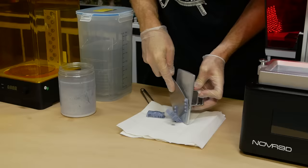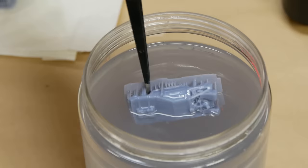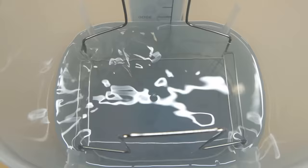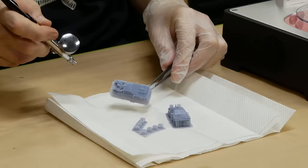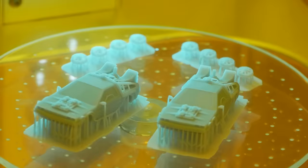After a couple of hours printing, the models are ready for washing and post-curing. This part can sometimes be messy so be sure to always wear gloves. To save on alcohol, I first dip the model in a small pot of isopropyl alcohol to remove the bulk of the uncured resin. After that initial wash they're put in a larger container and washed for roughly 10 minutes. Once washed, I use the airbrush to dry them before giving them a post-cure — this step ensures the parts are completely cured and not still soft.